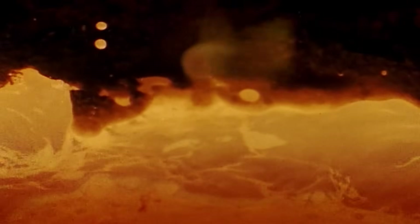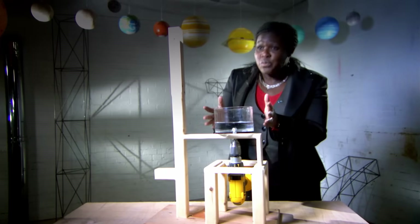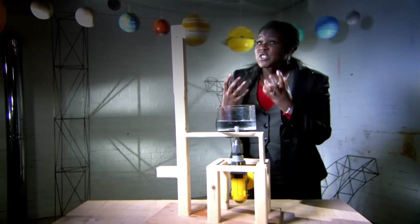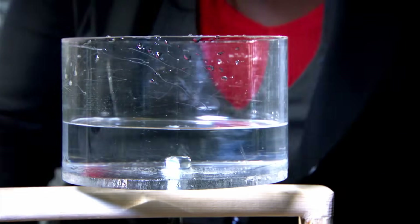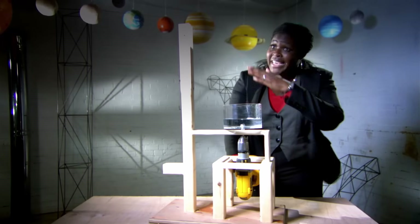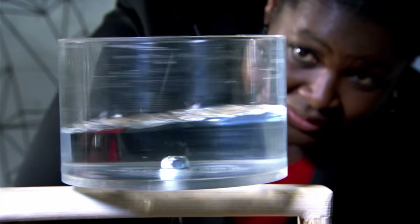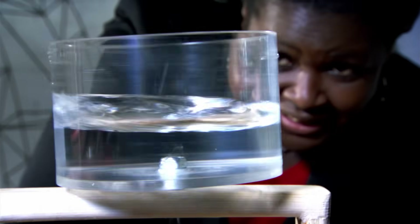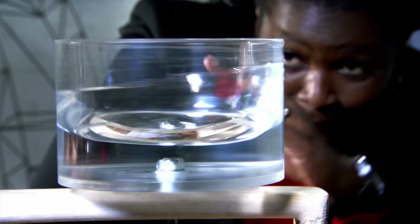Creating a parabola with glass is simple, so long as you melt the glass first and give it a spin. Using water to represent molten glass, as it spins faster and faster, centrifugal forces move the fluid outwards to produce the parabolic shape — and there it is.